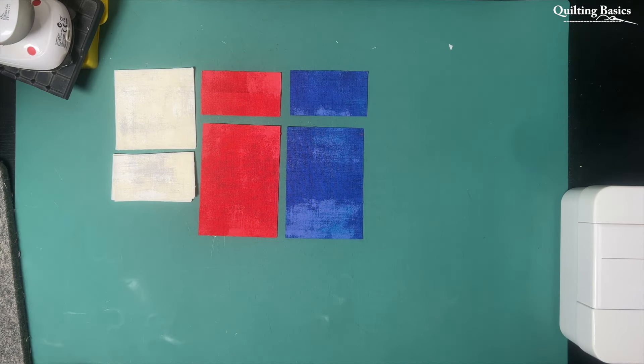Another week, another lot of fabric cut out as per the pattern. We have our light, medium and dark, as I've been working with throughout this whole deal and I haven't substituted anything for anything else.